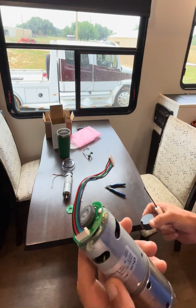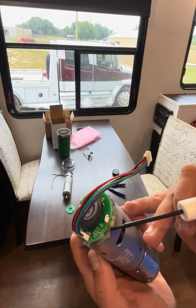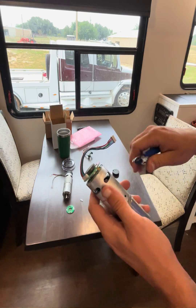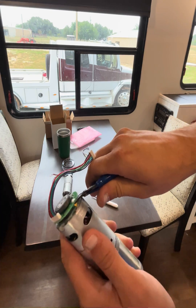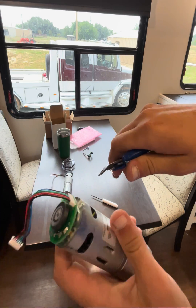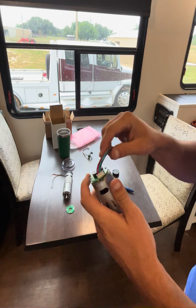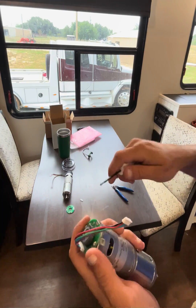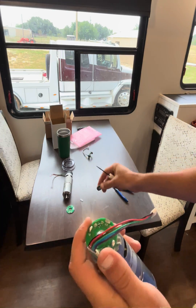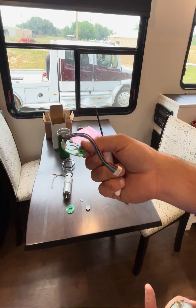I'll pop the cover up, find our red dot right there, get as close to the board as we can, remove our magnet, and remove our old board that is not working.